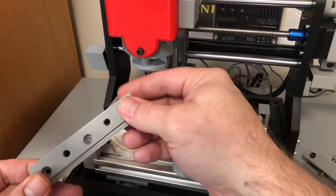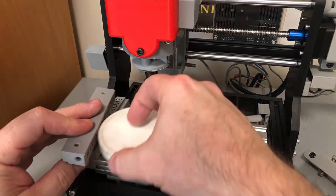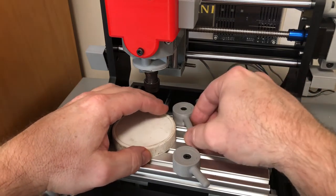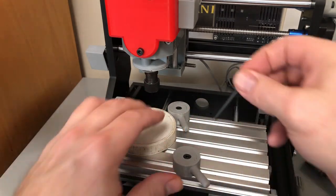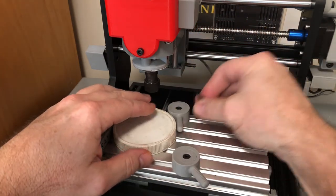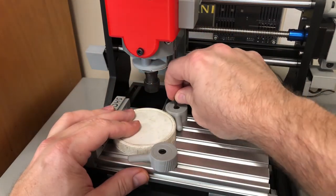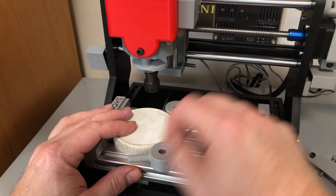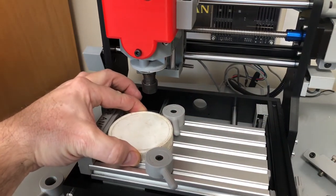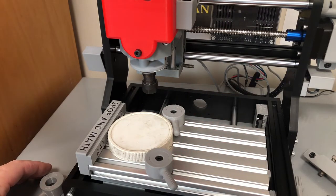This guy here has a screw in the end to put a stop on, so you can make a repeatable setup. Just a quick little turn of the screw here — tighten this screw down — and there we go, we're locked in place. That guy's not coming out for nothing. I was surprised how well the cams actually worked; they work great.